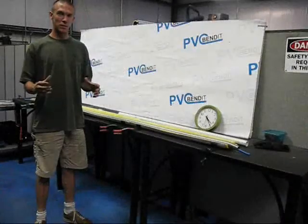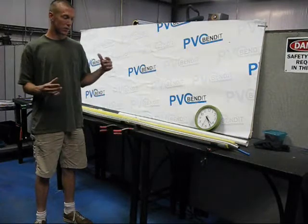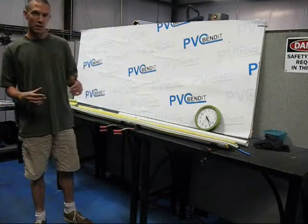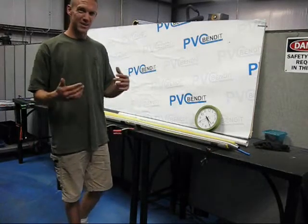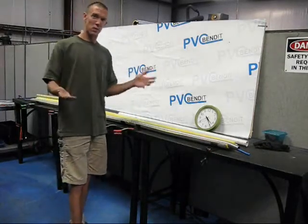For this next installment on how to bend PVC, I'd like to show a little bit about sleeving up. You might notice on our website that we offer something called an extra sleeve, and I feel that needs a little bit more illustration than what we give there.